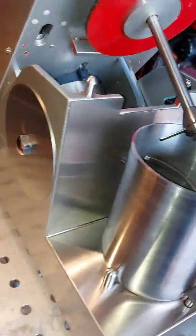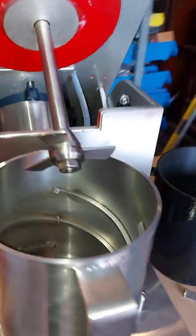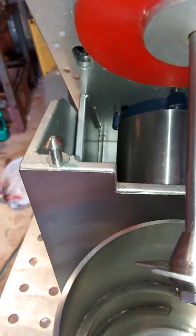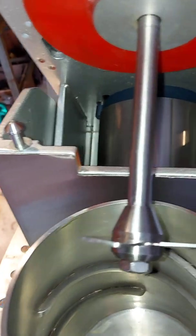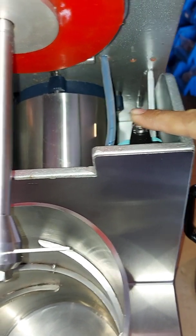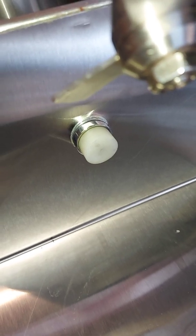The machine is ETL certified — you can see that here — and has a motor. The upper part has a motor of half HP inside. This machine is equipped with two safety switches: one for the lid and one for sensing the actual upper part, and another switch for sensing the presence of the jar.